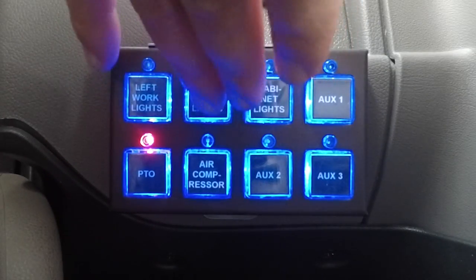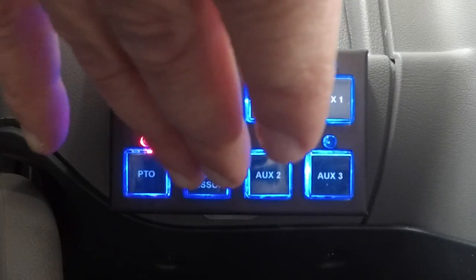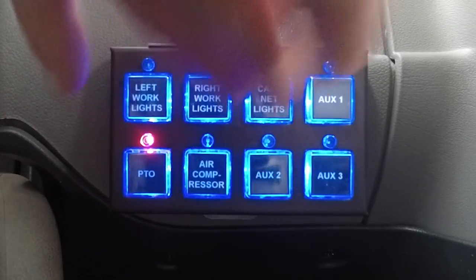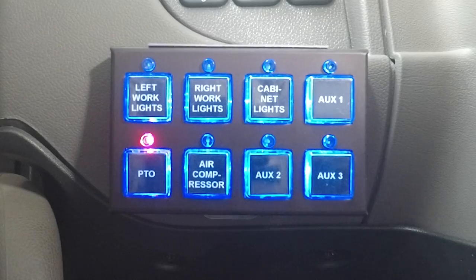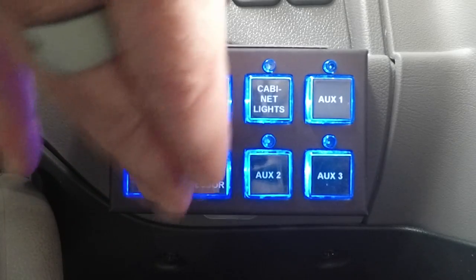You can also turn all your work lights, exterior lights, and interior lights on here, as well as run your air compressor. If the vehicle is not in park, this light will not come on and you will not be able to engage the PTO.